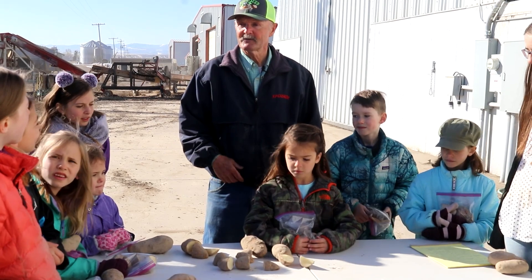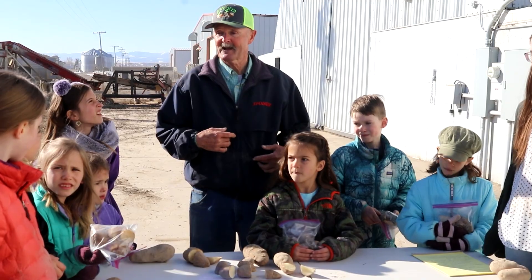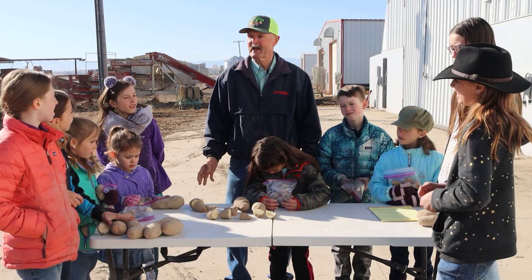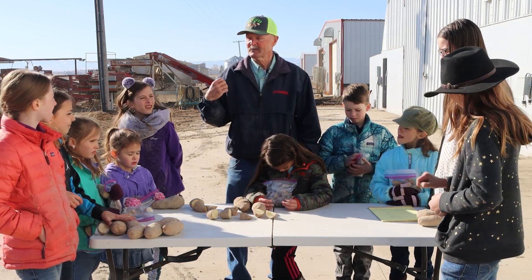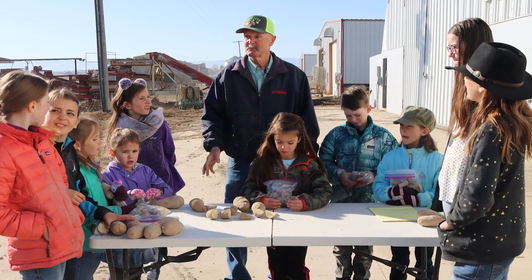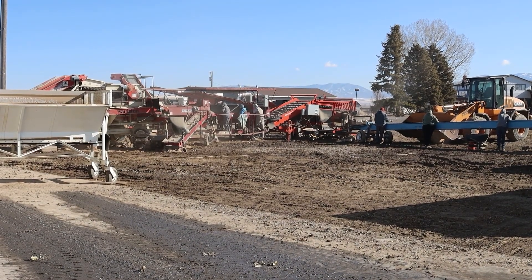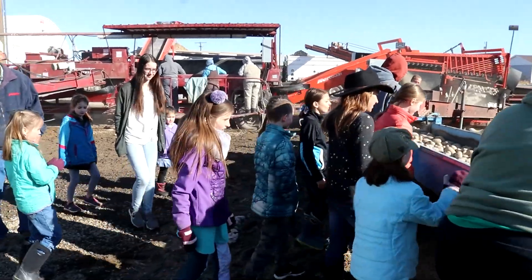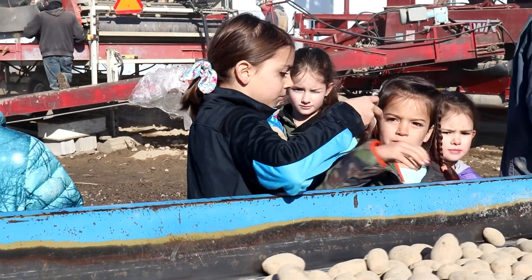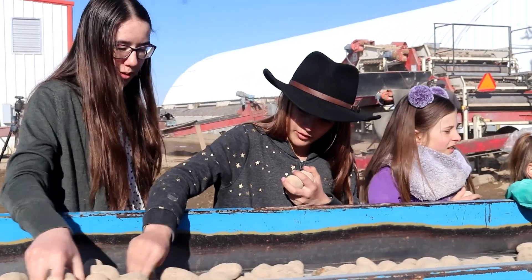We've sure enjoyed having you and it's been fun showing you around the potato operation. My name is Bill Skinner — I'm a retired potato farmer — and I hope you come back. Maybe someday you can ask Tim or Nick Van Huysen for a job, because they hire people for jobs, especially young people maybe 15, 16, 17 years old. That may be a chance to come work for them and make some money. Thank you for coming. You've been a great class and I'm glad we learned about potatoes. They're America's favorite vegetable.